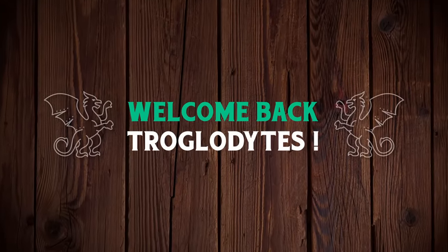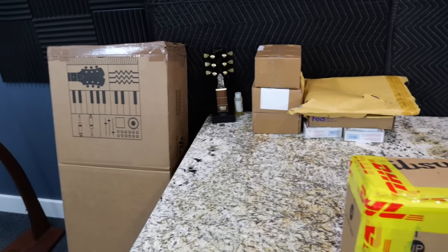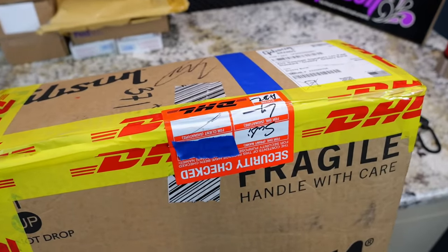Welcome back, Trogly Nights, to your Daily Dose Guitar Information, the Trogly's Guitar Show. We've got a traditional unboxing episode for today, but we're going to start with this interesting one.